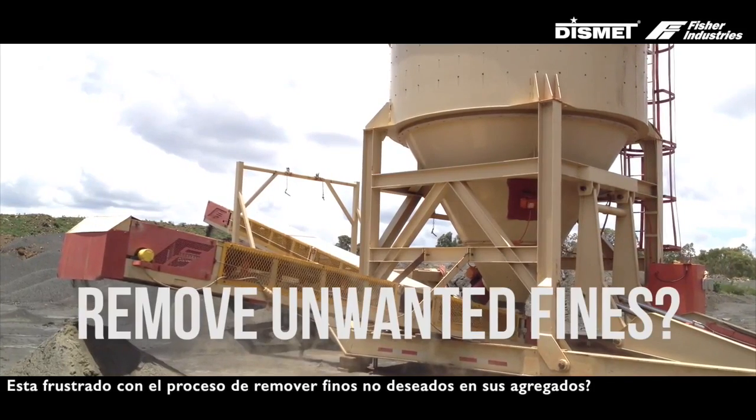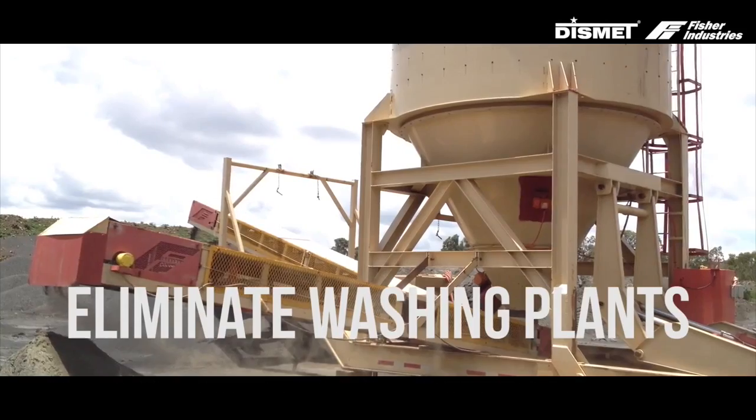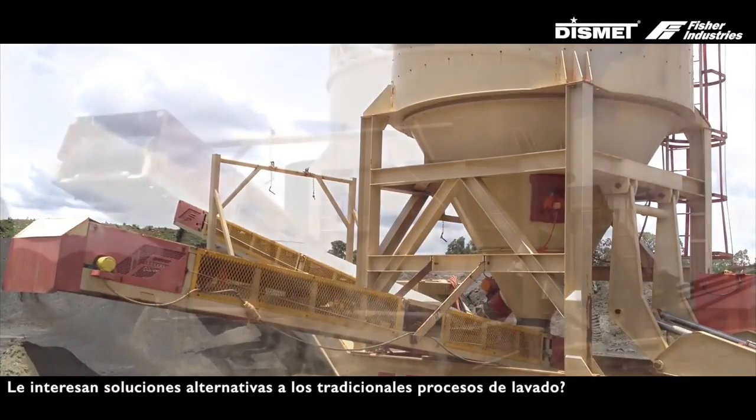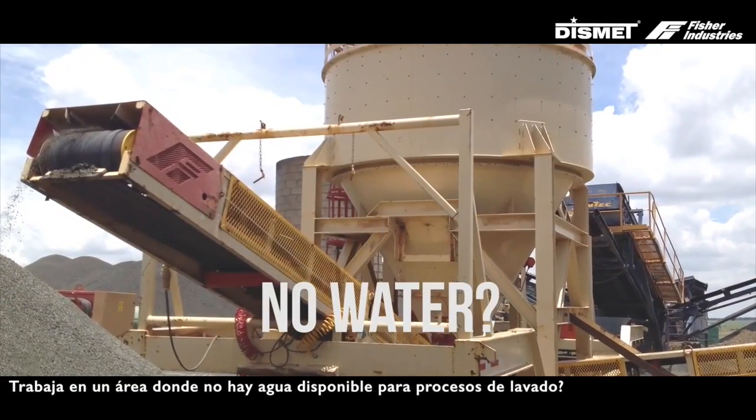Are you frustrated with your process of removing unwanted fines from your aggregate products? Does the elimination of complicated, bulky, and messy washing equipment interest you? Are you working in an area where water is not readily available?